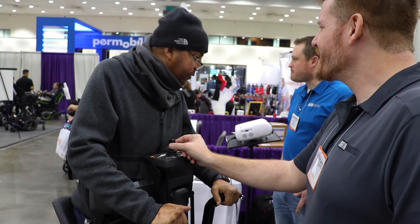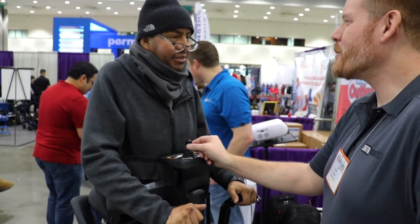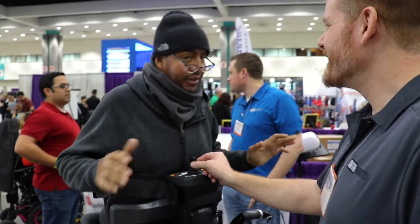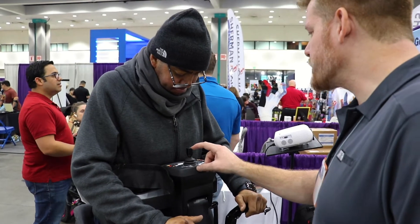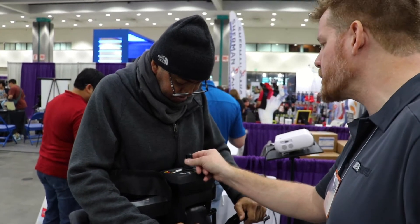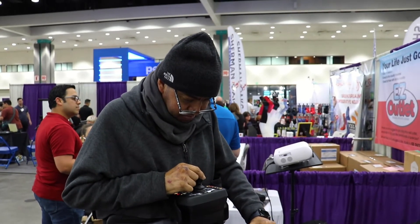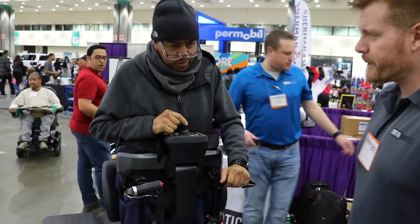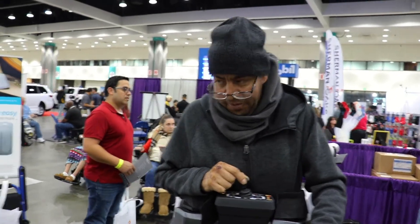I'm just going to go forward a little bit and back. Go for it. We're built to stand — I mean, we're built to stand. This guy here, this is your joystick. This is a proportional joystick just like your other chair. Little push, little go. Big push, big go. So, little movements, and then once you get the hang of things you can push it all the way and crank up the maximum speed. It's going to be easy, it's going to be gentle. Just go like this.